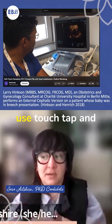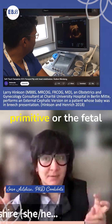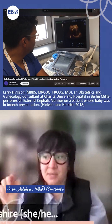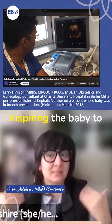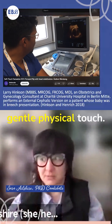His approach uses touch, tap, and massage to stimulate what they call the primitive or fetal reflexes — things like the palmar grasp. So instead of forcefully turning the baby, the idea is to inspire the baby to turn on their own through this more gentle physical touch.